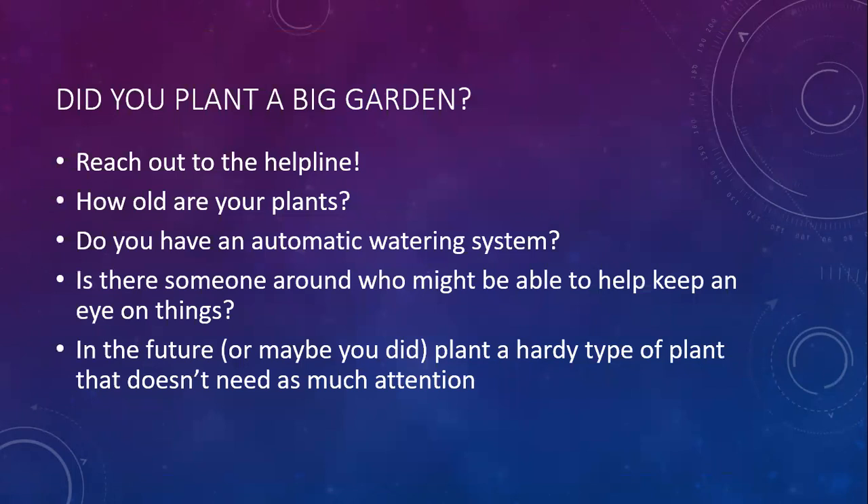Did you already plant a big cool season garden and then you're planning to be gone? Or are you part of a school garden that planted a big garden and you know you'll be closed for the holidays? Reach out to our helpline - we can help. You can send us photos of your location and we can help you figure out how to protect those plants while you're out. It's important to note how old your plants are. Think about whether you have an automatic watering system, and maybe there's someone around who can keep an eye on things. In the future - or maybe you already did - plant hardy types of plants that don't need as much attention. I have a list at the end of some plants that will do a little bit better with some wintertime neglect.